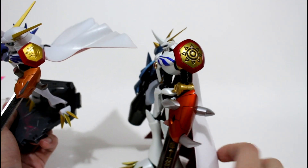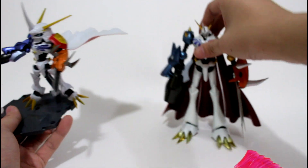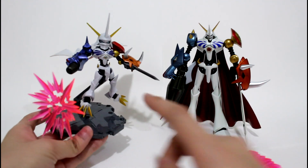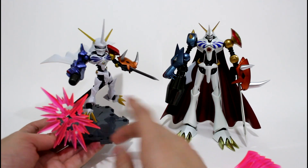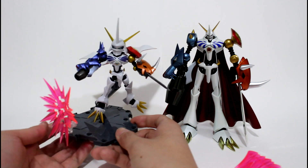The D-Arts Omega is always the best — it has the most detailed parts and the coolest look. But the price of this NXEdge Style figure is just about $20 something, so you can't compare them directly because they are at quite different price points.